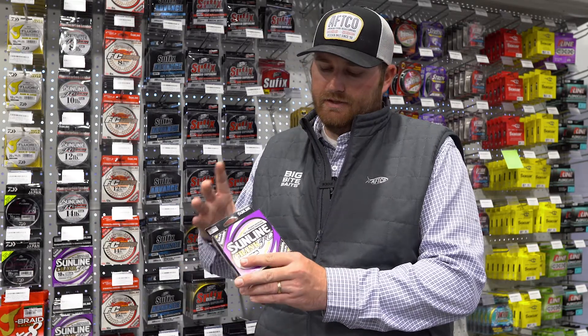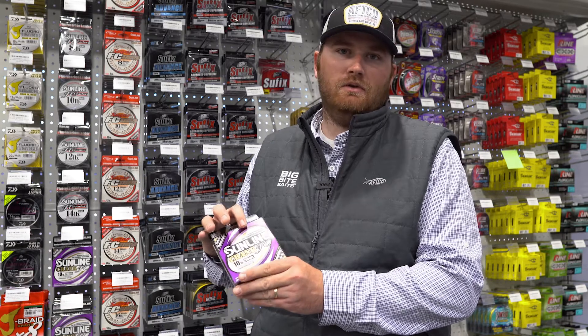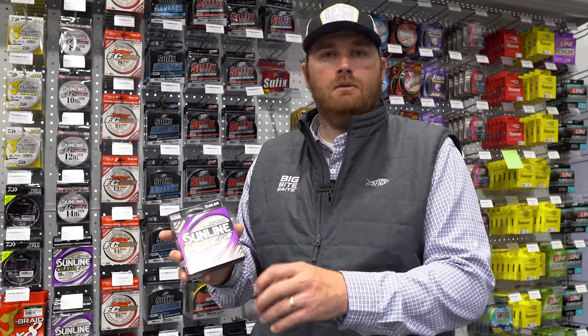The P-Ion coating makes that product super slick, extremely durable, and also this product has stretch built into it. It's different — that's where it sets it apart from other fluorocarbons. It's got more stretch to allow those fish to get the bait a little better.